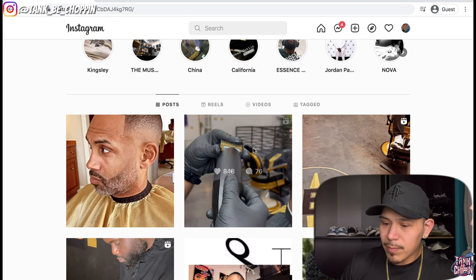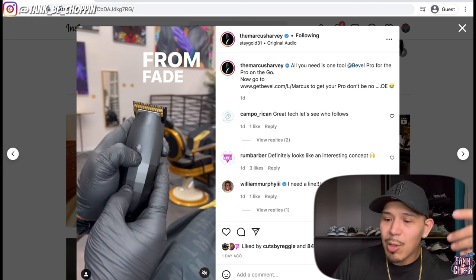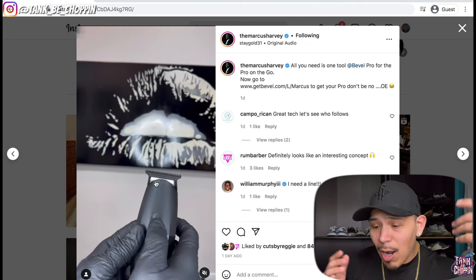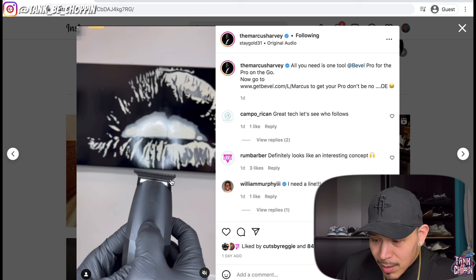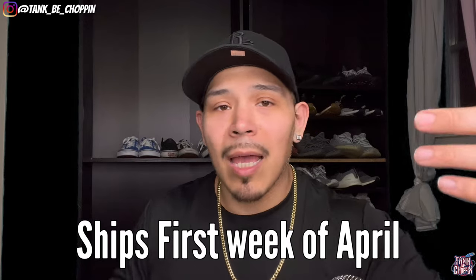Honestly I feel like changing the blades may take a while. From fade to finish - that's what they're basically saying - you can do the whole fade and finish the haircut with it. As you can see he's moving that blade up with that button. I'm trying to figure out if the trimmer blade also moves up and down, and I think it does. Whether the trimmer blade moving up and down is a good thing or not, I'm not 100% sure. Nonetheless I am excited to try it.